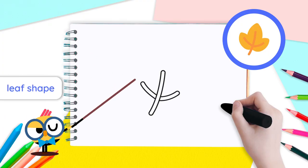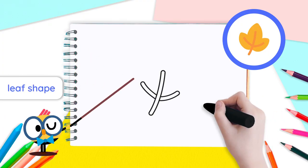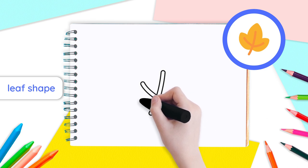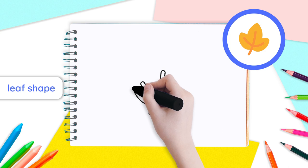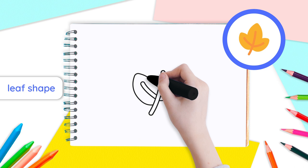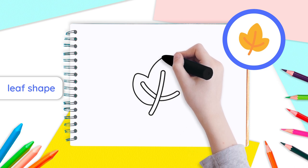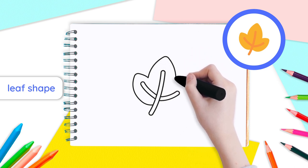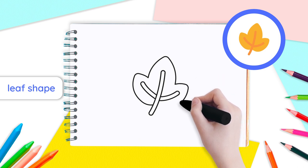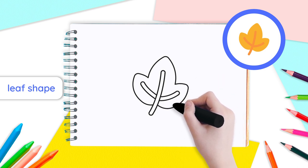Our lines will guide us to draw the rest of our leaf. Right above the bottom point of your stem, to the left, start by drawing a half oval going upwards with a pointy edge that goes around the left-hand point of your horizontal line. Now, do the same by drawing another half oval around the top point of your vertical line. Finally, draw one last half oval around the right points of your horizontal line.